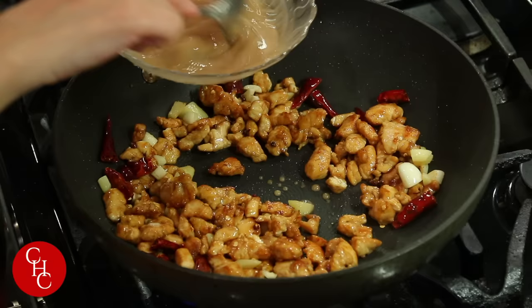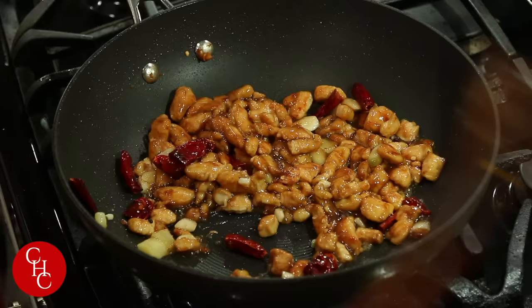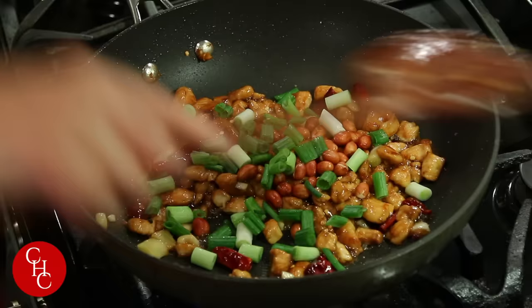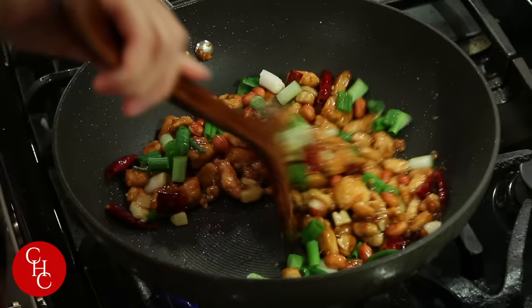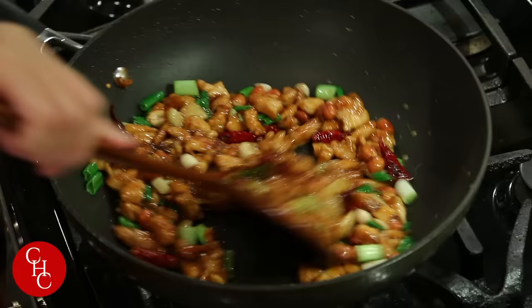Mix well, now we add our pan-fried peanuts and green onions. Mix well. Our kung pao chicken is ready!